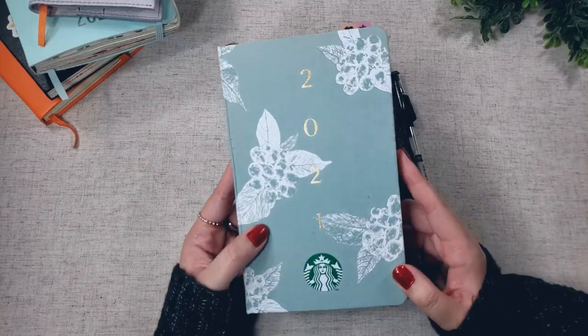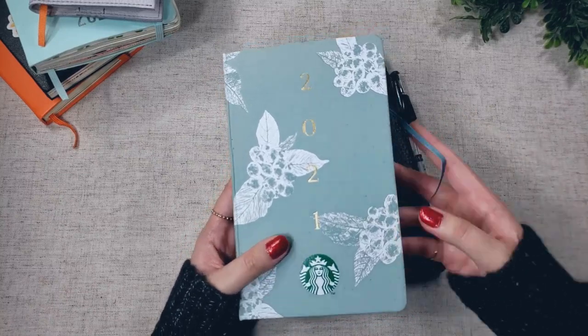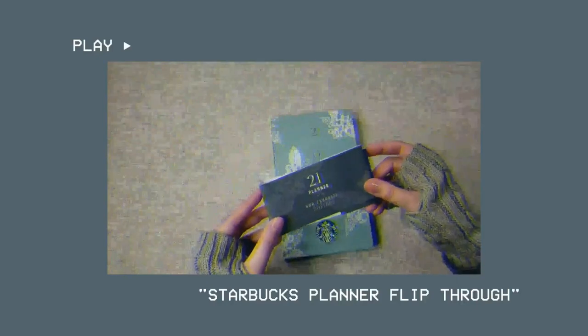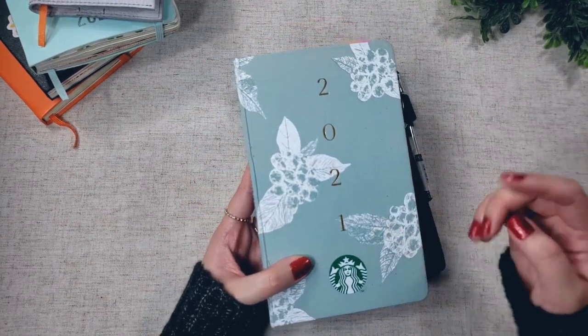This is the Starbucks planner. I bought this off of eBay from a seller in Taiwan. I've already made a video on how you can get this planner if you're living in the States, and what it looks like inside when it's completely brand new, so I will link that video down below.